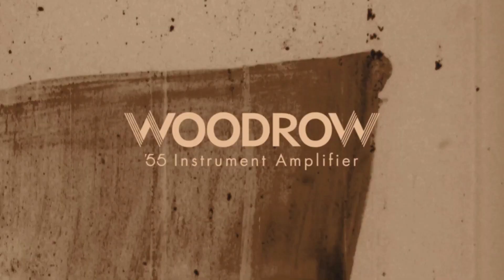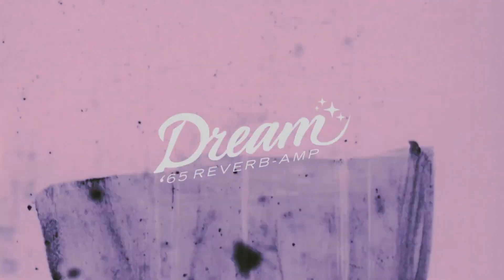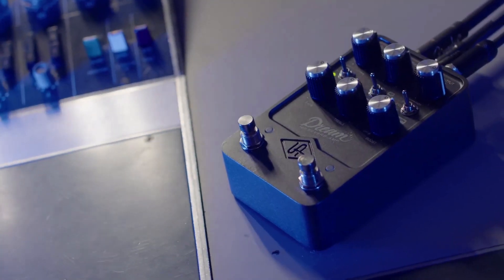The Ruby is an AC30. The Dream and the Woodrow are both Fender amps, but very different. The Woodrow is a 55 Tweed Deluxe, and the Dream is a 65 Deluxe Blackface — the Deluxe Reverb, which is one of the most famous recorded amps of all time. Very clean, high headroom, with beautiful reverb. Completely different than the Woodrow.